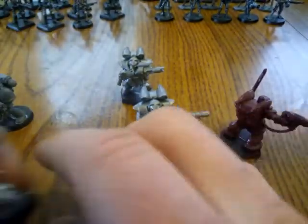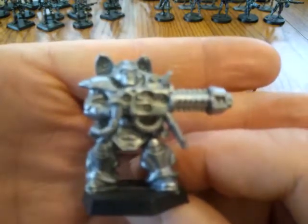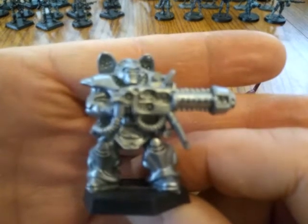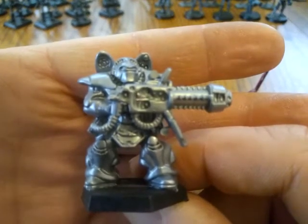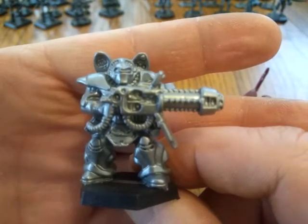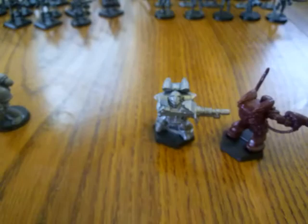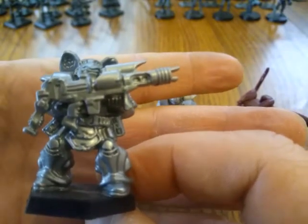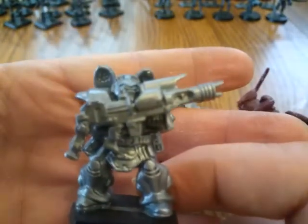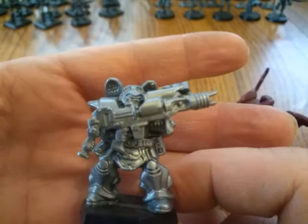On each sprue there are three weapon options. That first option would be a heat gun or a plasma type weapon. Then we have a kinetic weapon option — heavy bolter per se, or something like that — or just a nice man-portable battle cannon.